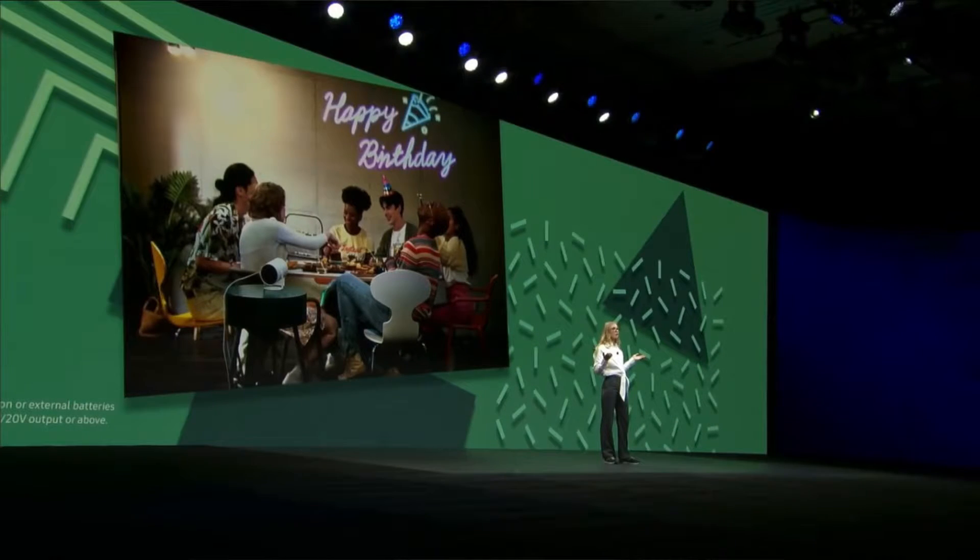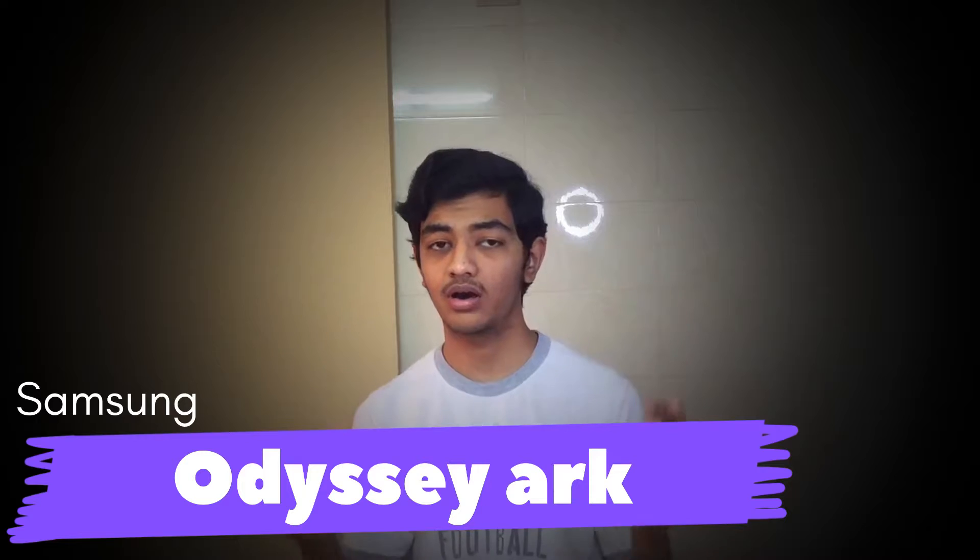It also has wireless connectivity support over your phones, which is a really nice thing. It has an ambient mode which changes as per your needs, 100-inch projection support, and a 180-degree stand which you can adjust as per your needs. It also has AI features that suggest adjustments based on your wall. There is also high signal support, and Samsung is working on more things in this projector range.